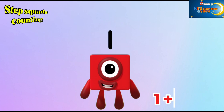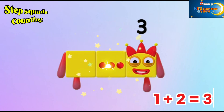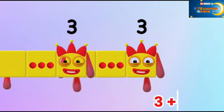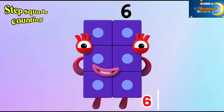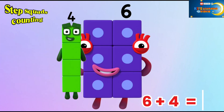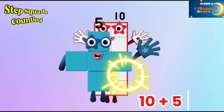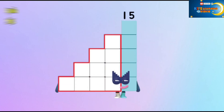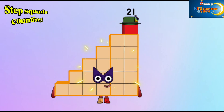1. 1 plus 2 is equal to 3. 3 plus 3 is equal to 6. 3 plus 4 is equal to 10. 10 plus 5 is equal to 15. 15 plus 6 is equal to 21.